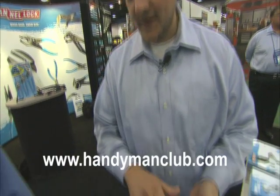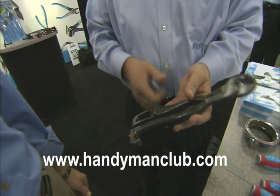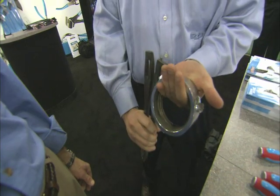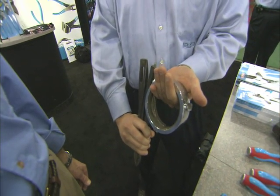Here we have a spanner wrench. This works for hydrant caps and hose couplings. Basically, when a firefighter hooks two hoses together, this is the process they use. It applies the torque and turns them down, tightens them and loosens them.